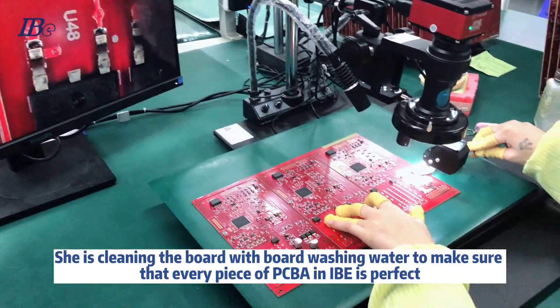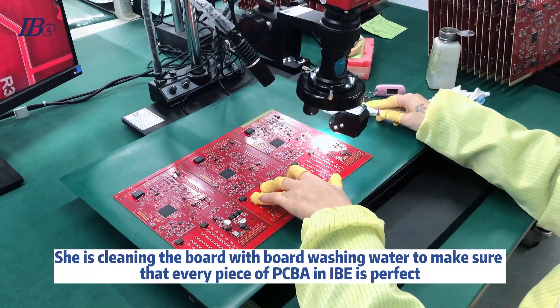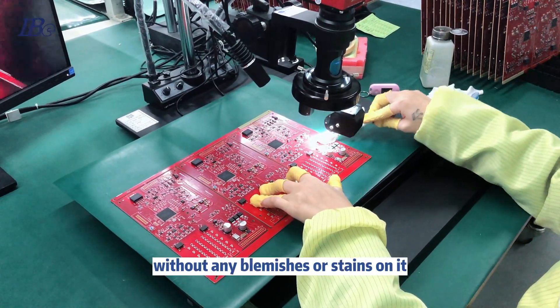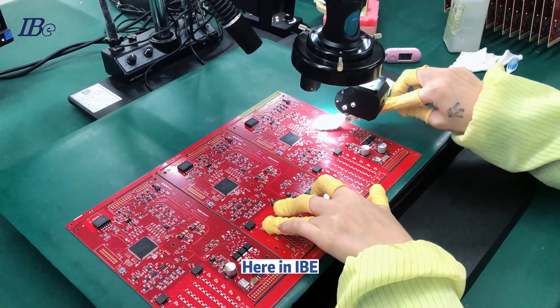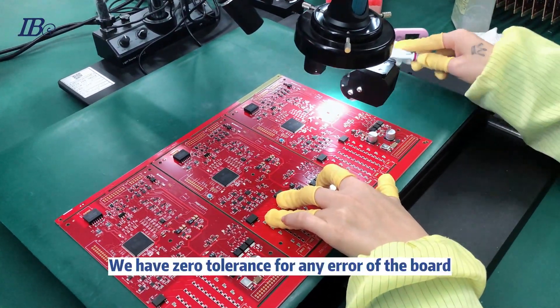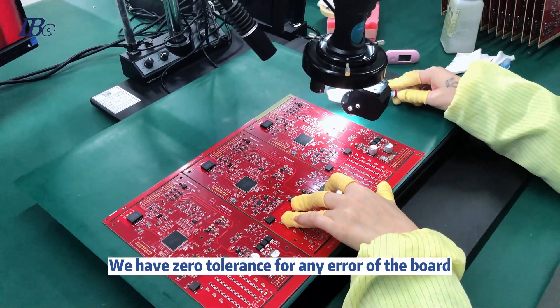This is to make sure that every piece of PCBA in IBE is perfect, without any blemishes or stains on it. Here at IBE, we have zero tolerance for any error on the board.